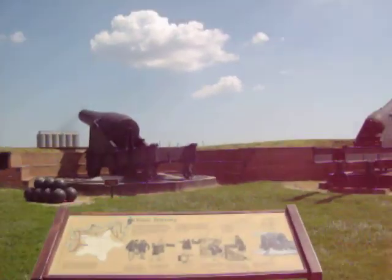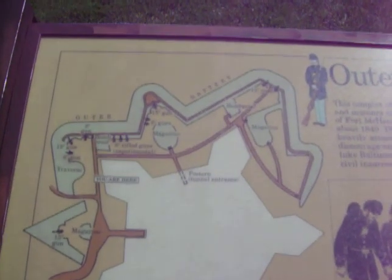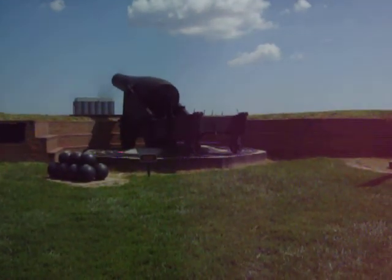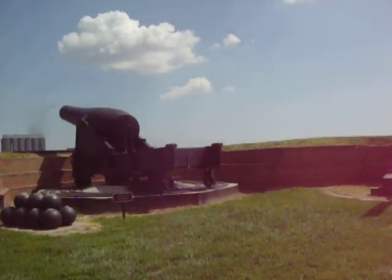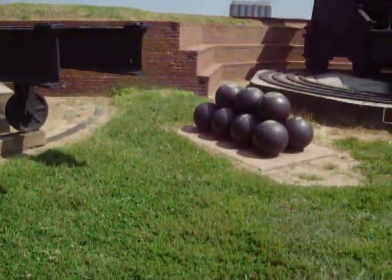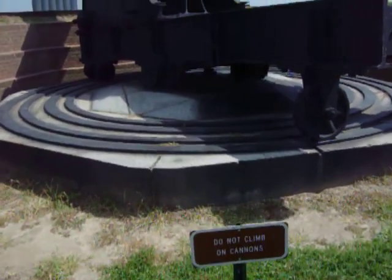That's the outer battery, as you can see here. Just explaining the technique — 15-inch diameter! Wow, that's a big boy. There's the big old balls. Let's see how it's on its rail system.